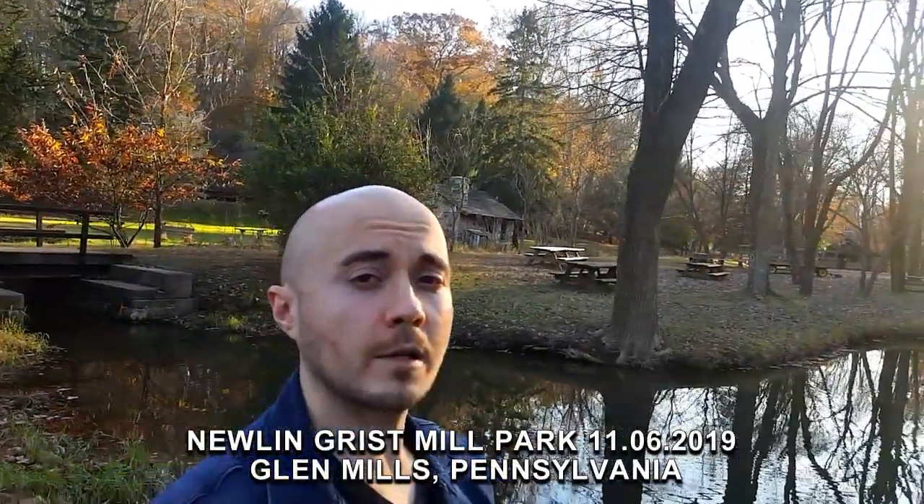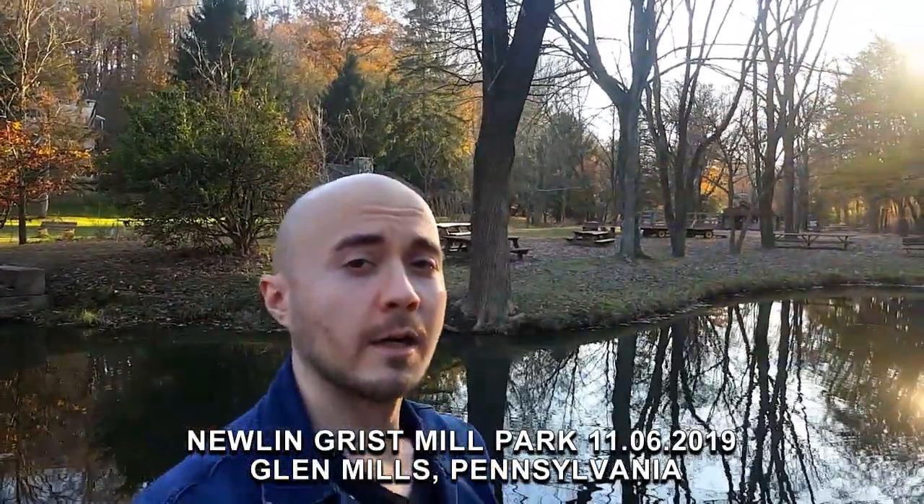Hi everyone, Oleg here in Newland Grist Mill Park in Glen Mills, Pennsylvania. I got a brand new video for you today, hope you like it. But first I'd like to thank my GoFundMe supporter Patrick for supporting my efforts. And if you'd like to support my efforts, click on the link in the comments below.